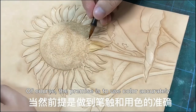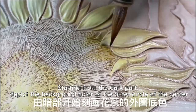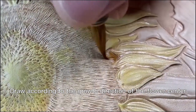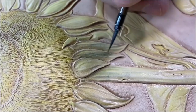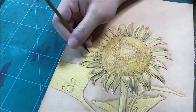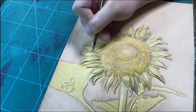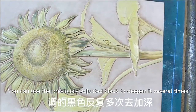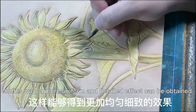It can be regarded as an embodiment of qualitative change caused by quantitative change. The premise is to use color accurately. Starting from the dark part, depict the background color of the outer circle of the center. Draw according to the growth direction of the flower center, transitioning from dark to light. For branches and leaves, you can use a previously adjusted black and deepen it several times to obtain a more uniform and detailed effect.